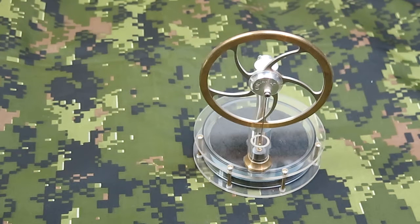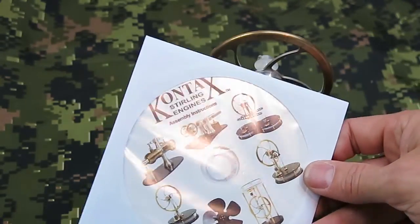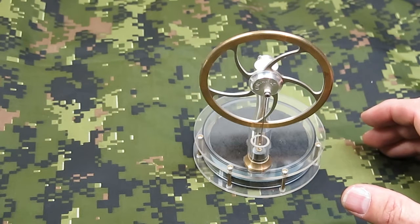This is the Contax low-temperature differential Stirling engine, model KS90. It comes as a kit and you assemble it yourself. The kit includes a CD with directions and a sheet of paper with assorted directions. I assembled it and it went together fairly well — no problems, the directions are easy to follow, and it works quite well.